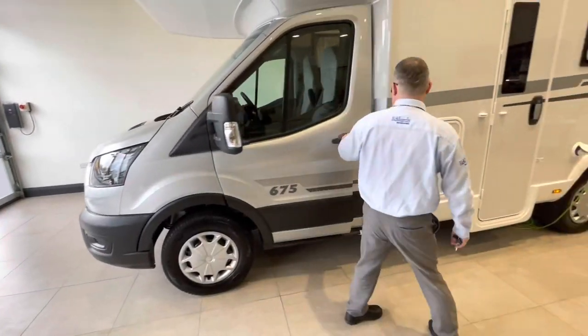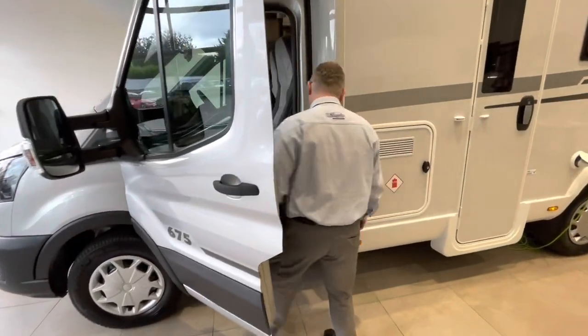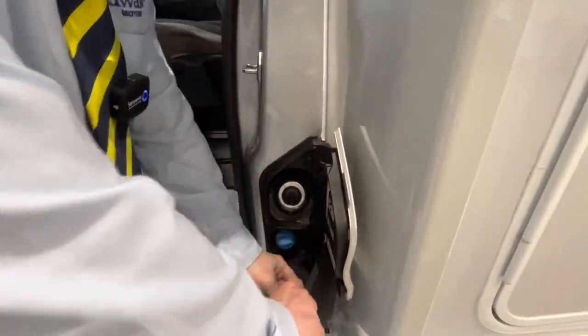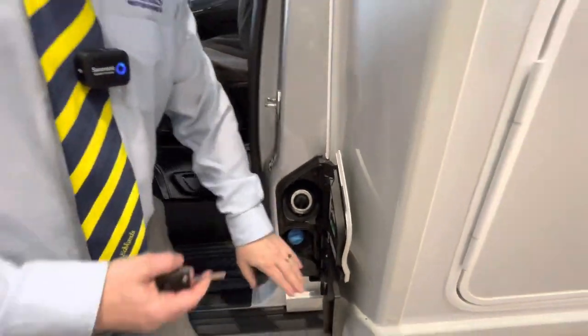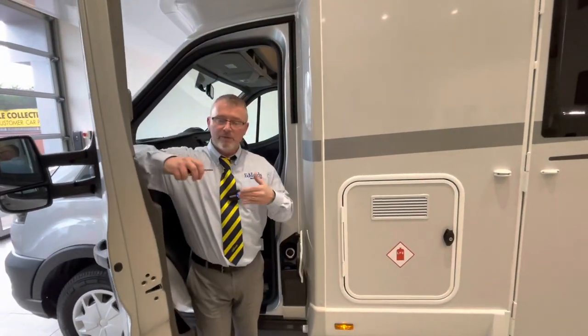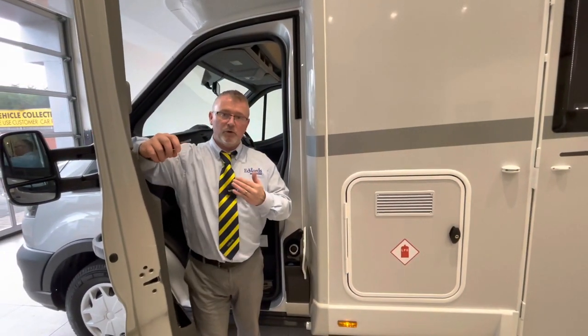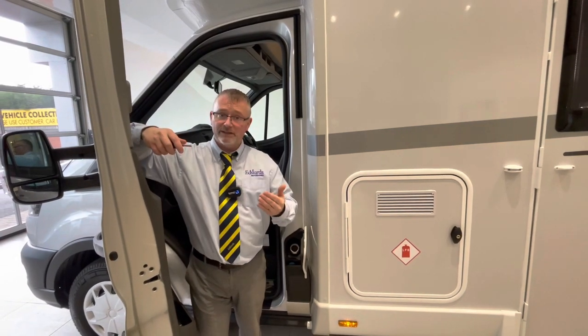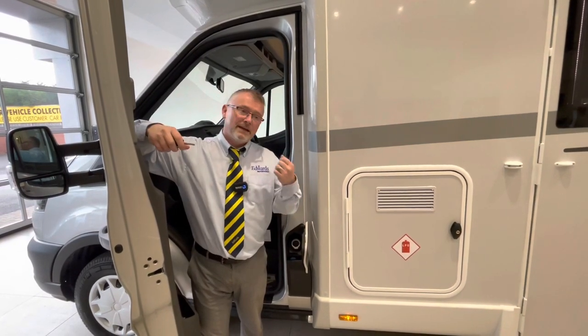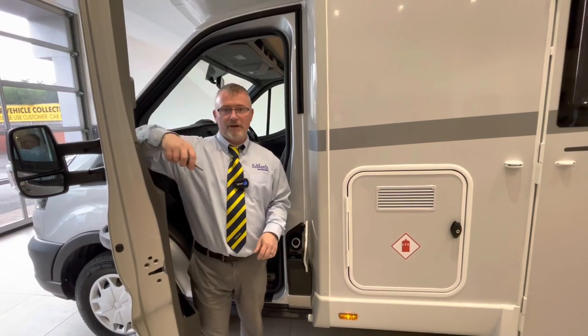Inside the door on the passenger side, there's a fuel filler and underneath we have your AdBlue tank. With AdBlue it's very difficult to tell how much is in the system. I would always advise taking a small bottle of AdBlue with you, because if it does go on to limp mode you don't want to be in the middle of nowhere. If you've got some with you, pop it in, fill it up and away you'll go.